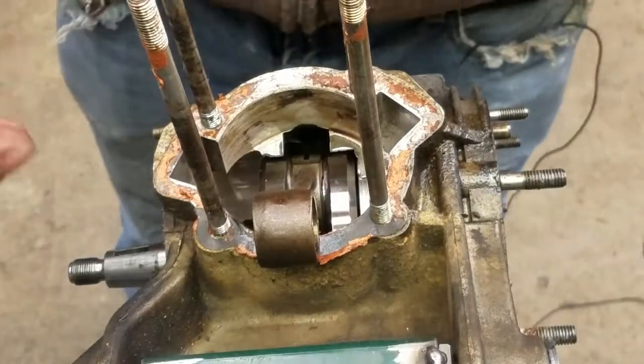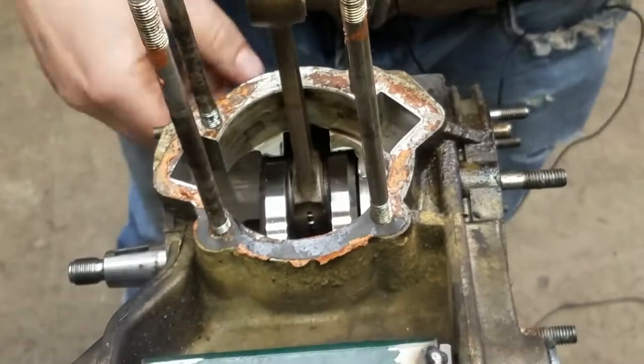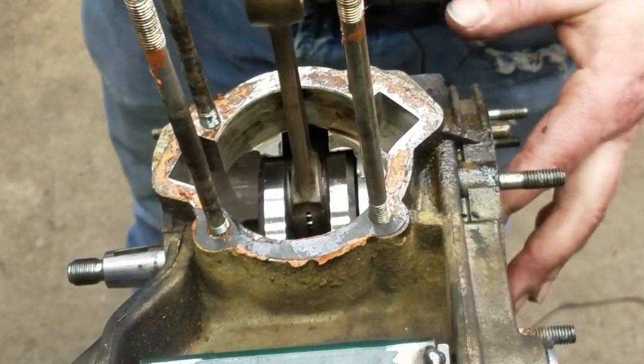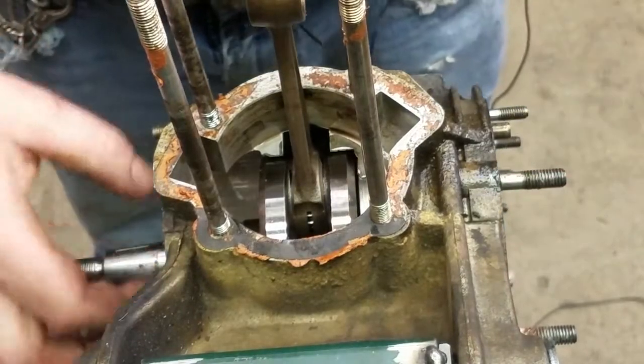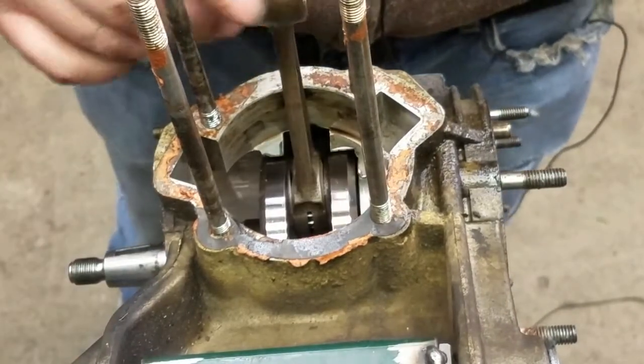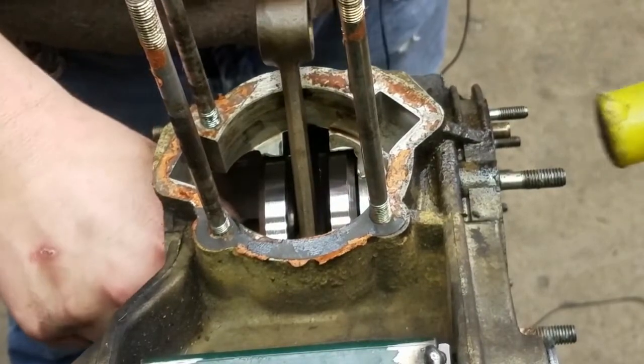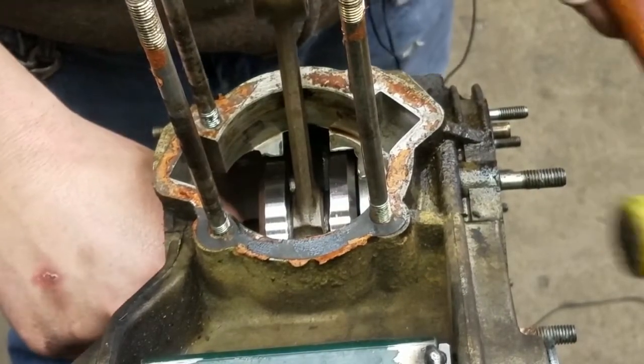And now we just need to knock the crank out and withdraw that. You won't be able to see, but I'm just going to tap on the crank on this side and then we'll feed it through on this side. Pretty straightforward really. And I just have a plastic hammer — light and easy.